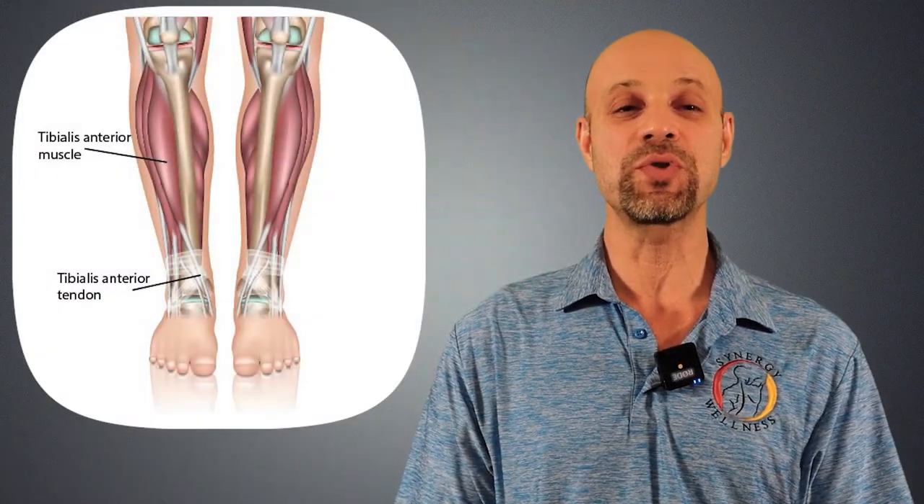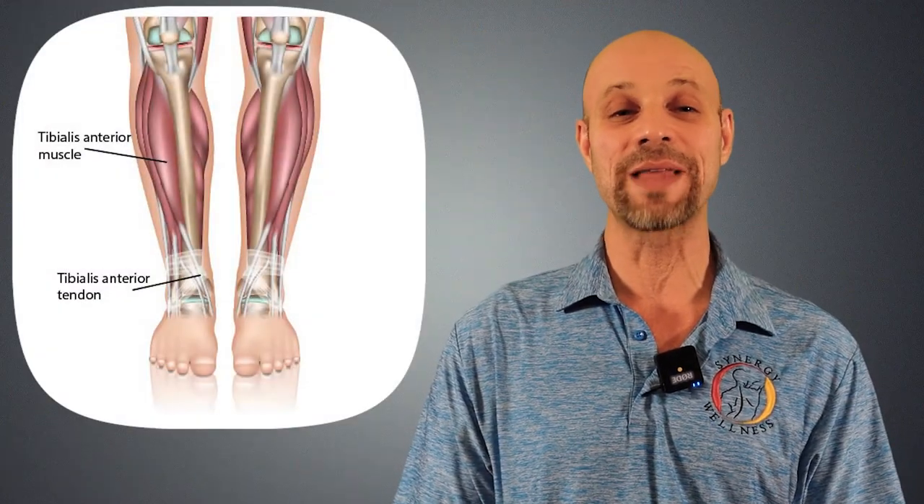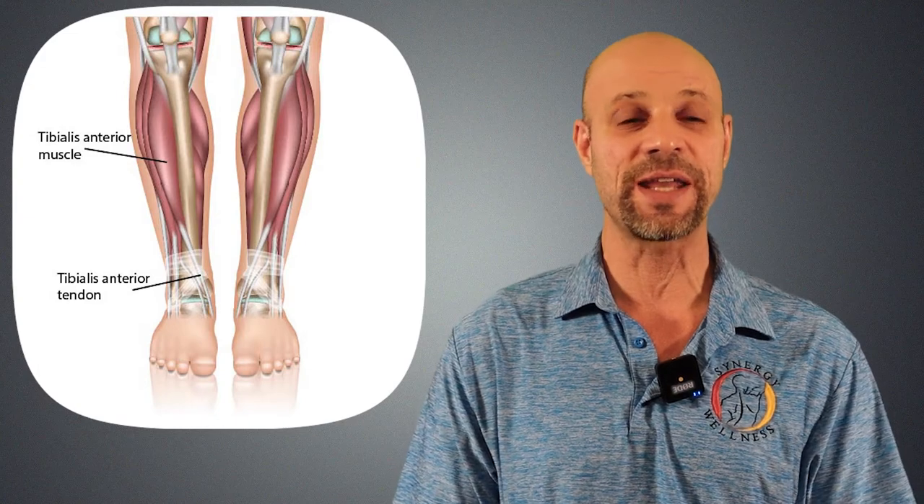The weak muscle causing shin splints is the tibialis anterior, located along the upper two-thirds of the outside or lateral aspect of the shin. It inserts into the medial cuneiform and the first metatarsal, or big toe, on the inside of the foot. It dorsiflexes and inverts the foot and ankle.